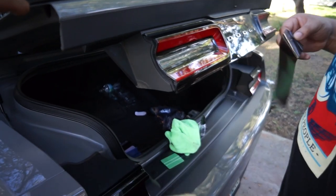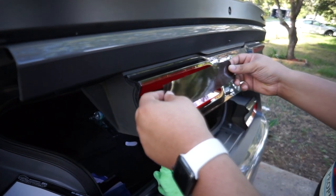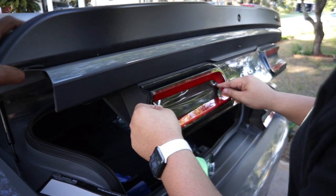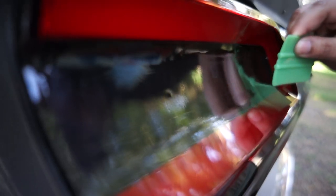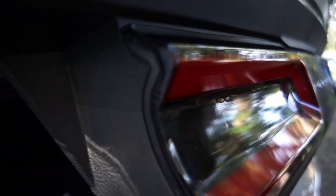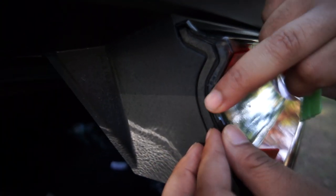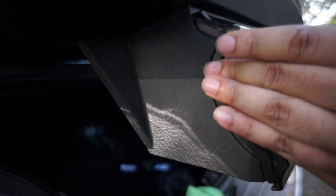Forgive me if the background is loud — I'll be getting a mic shortly. So now we just line it up, try to get as much out as possible with your squeegee, and then to finish it off you're going to want to use the heating source to get any streaking out. Then we come back over here and bend the edge so that it's sealed.